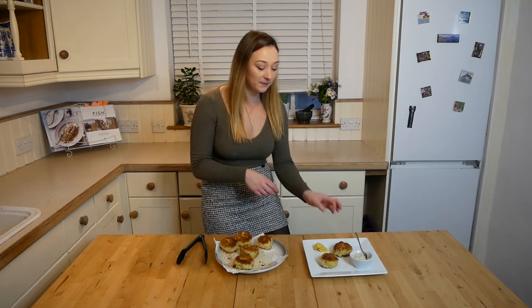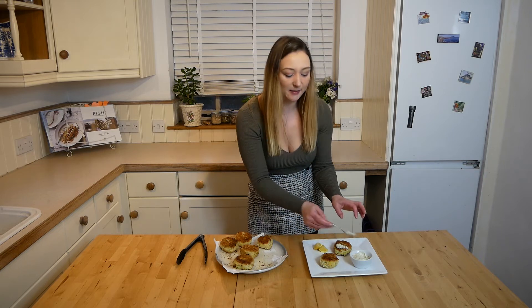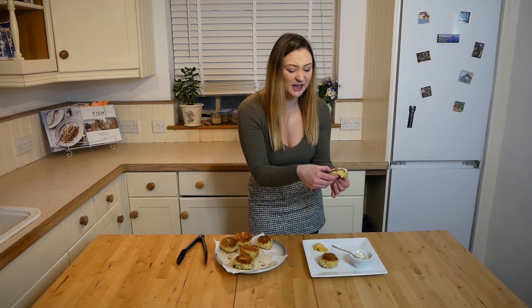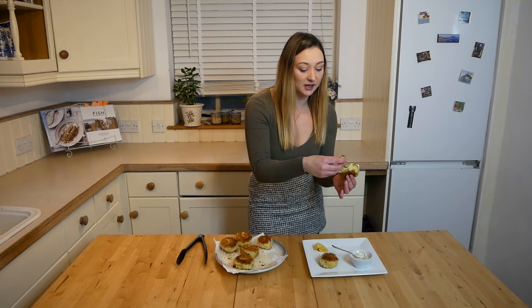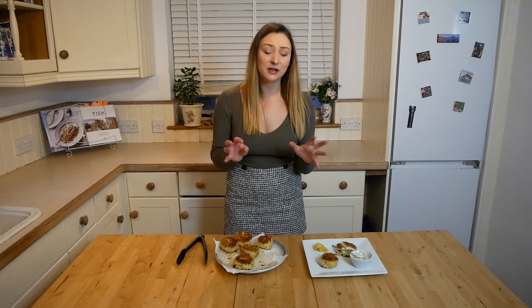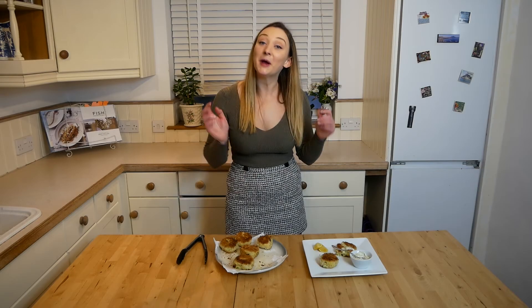Once plated up, serve with some lemon wedges, tartar sauce, or a side salad. You could always make mini ones and have a little sharing platter. I always have a little bit of tartar sauce — I think it goes really well. I've let these cool slightly, so I'm breaking them with my fingers. They are delicious — the leeks give a really perky flavour, you've got the zest of the lemon, the beautiful fish coming through, the creaminess from the potatoes, and that crisp outer coating is amazing. I hope you liked this video — make sure you subscribe and give me a thumbs up, and I'll see you in my next video!